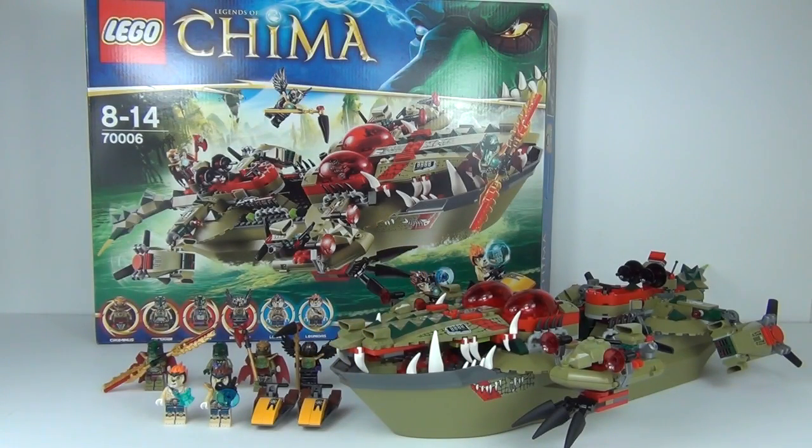Rating this set: for younger collectors it gets a solid 10 out of 10 — there is loads of playability, you can float it in water, there are lots of things to detach, and the minifigures are awesome, even if it is expensive. For teenage collectors it is a 9 out of 10, as both the minifigures and the display value are strong. For adult collectors it earns a 7 out of 10 — relatively high for a theme aimed at younger builders, but the outstanding minifigures and decent display presence justify it.